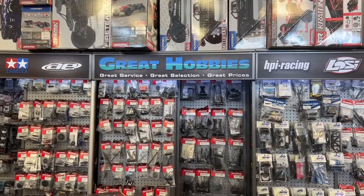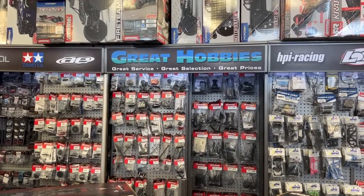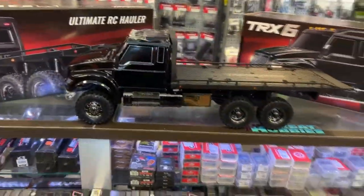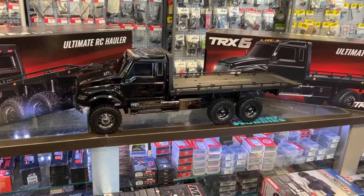Welcome to a video by DGSPRC. I wanted to say thank you to Great Hobbies for letting me do this. Today we have one of the latest coming out of Traxxas — the TRX-6 Ultimate RC Hauler.